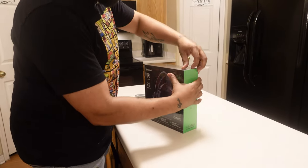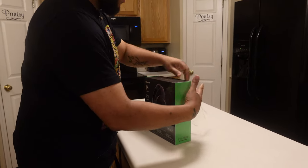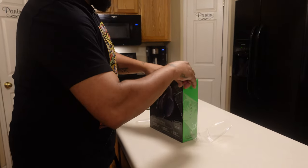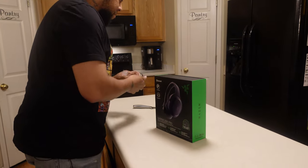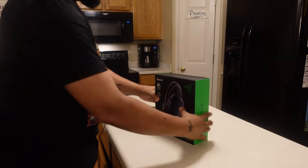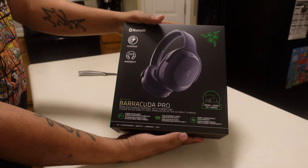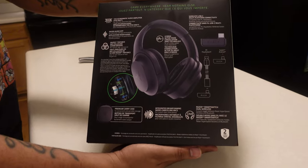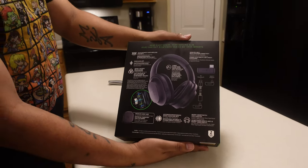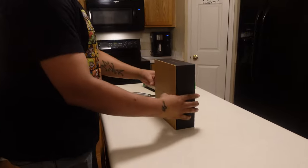Let's go ahead and crack this open. We're going to go through the whole unboxing and take a look at the contents. The box has a slide-open design — very nice for box collectors.